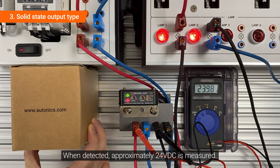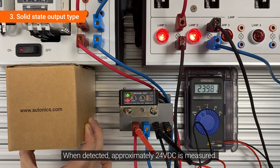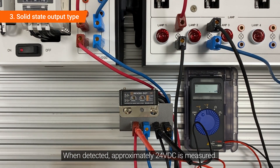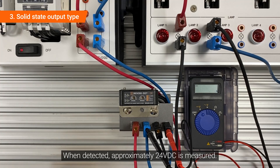When detected, approximately DC24 voltage is measured. Based on the blue wire, check the white wire. When detected, approximately DC24 voltage is measured.